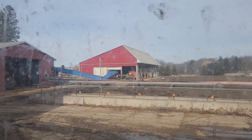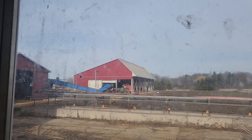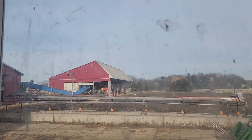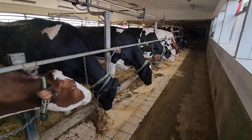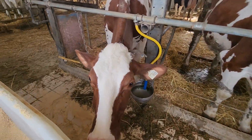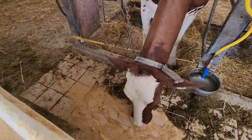Dad's right there chopping bales with the working straw chopper. In the meantime I've been giving the cows each their scoop of grain. That's what I've been doing and that's what he's been doing.